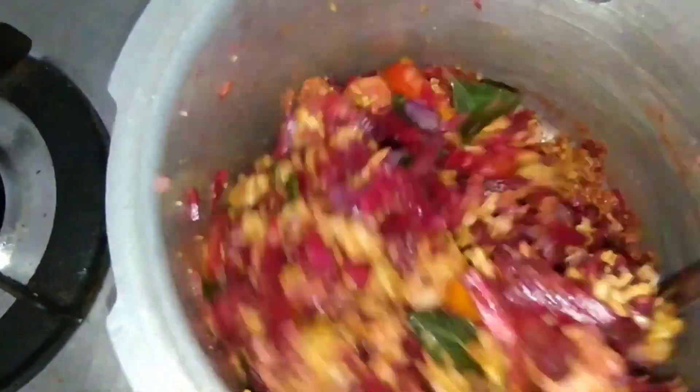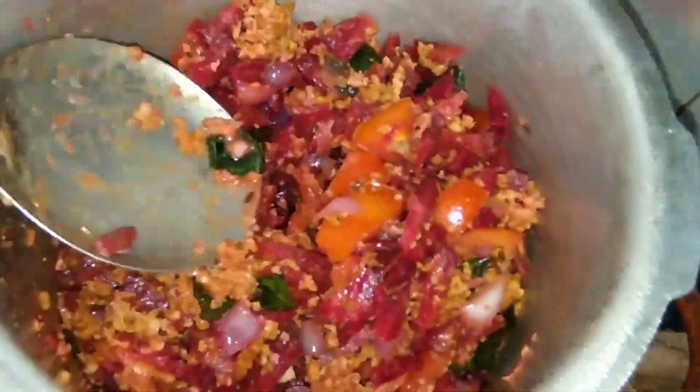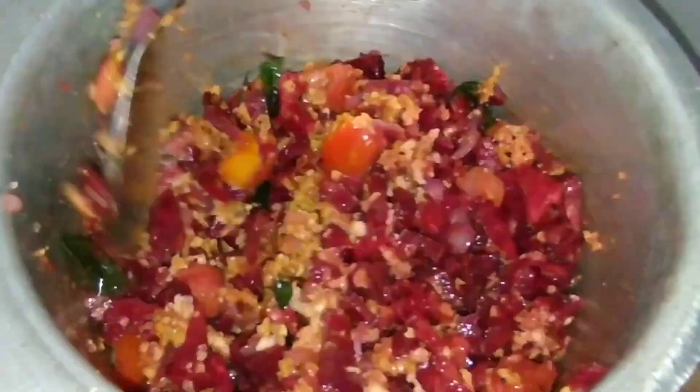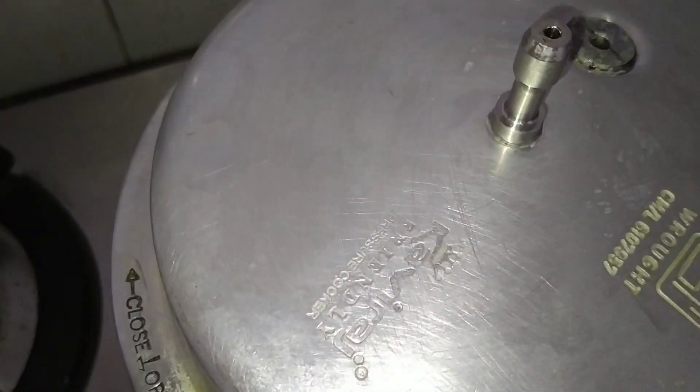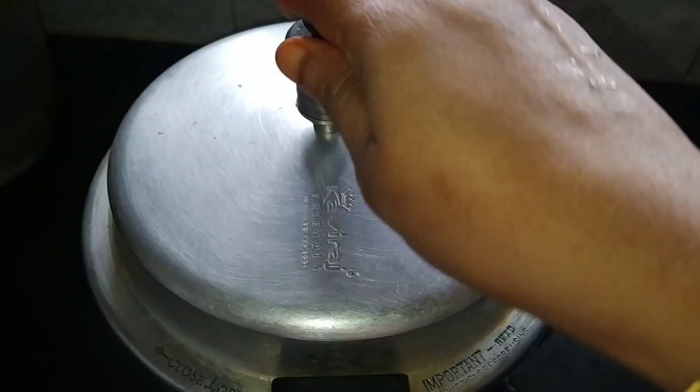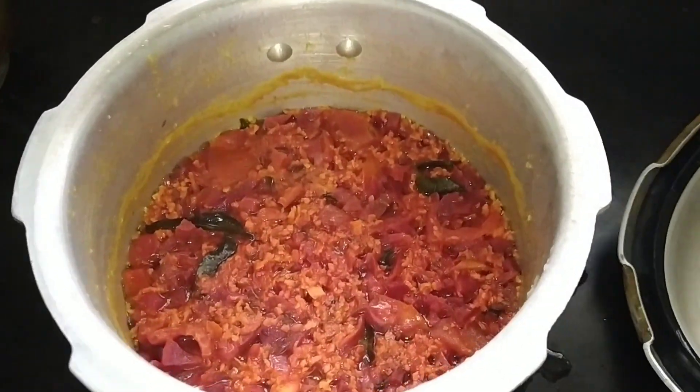Mix it well. Add water as per your desired consistency, mix it well, and cook on low flame for three whistles. Voila, you have a beetroot curry ready in just a minute.